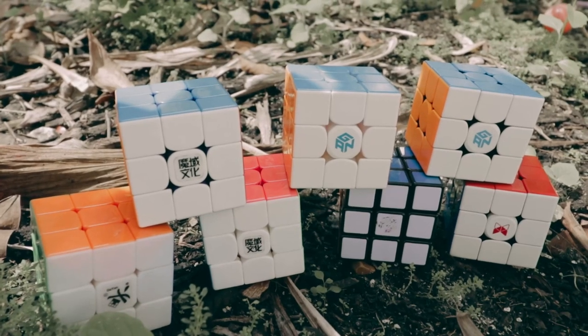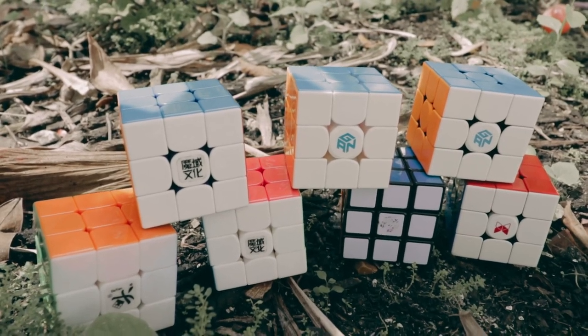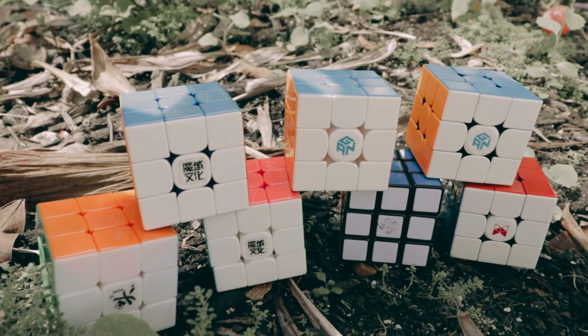So in conclusion, 3x3 speedcubes have gotten incredibly good over the years. The speedcubing tech that we know and love today has been slowly developed with every new release. Now, in 2022, the 3x3 is near perfect. So then another question arises: what's next?